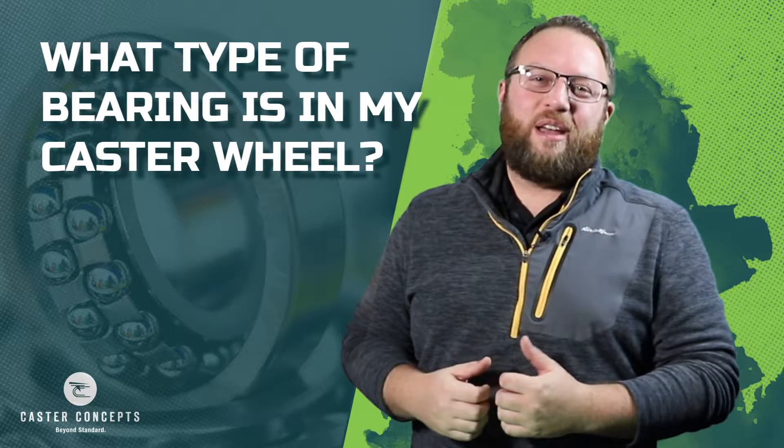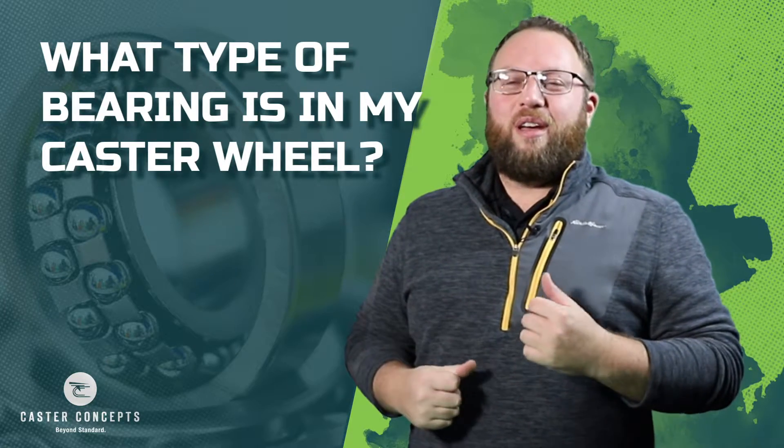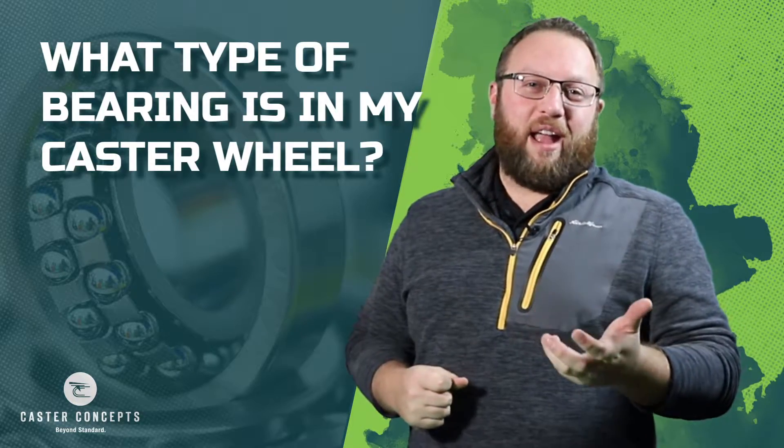Corey Faust here again with Caster Concepts. Today I wanted to discuss with everyone the topic of what bearing is in your caster.